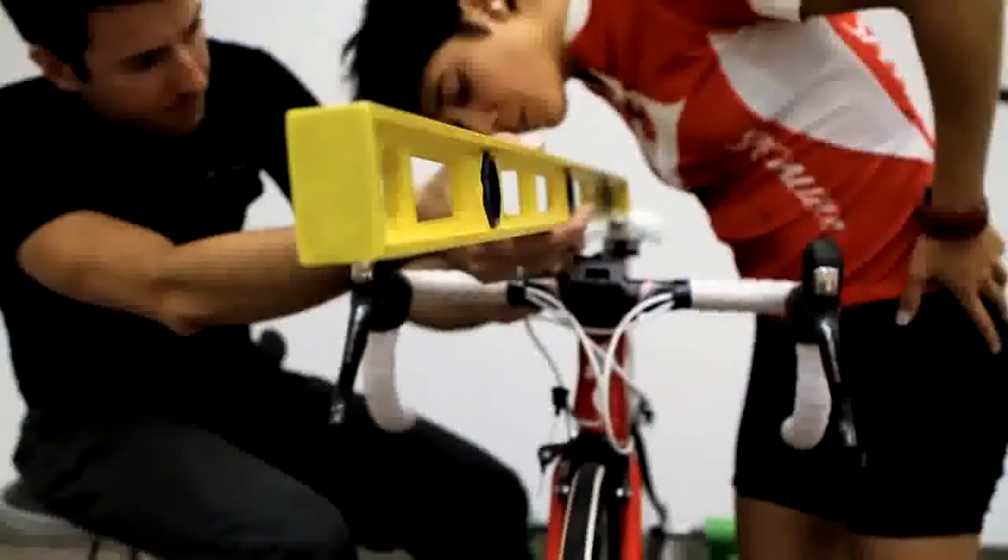The saddle was a really important point for me. Today we tried a new one, and I'm really happy with that.